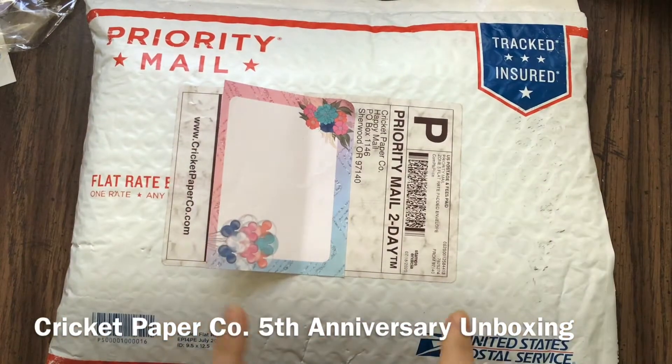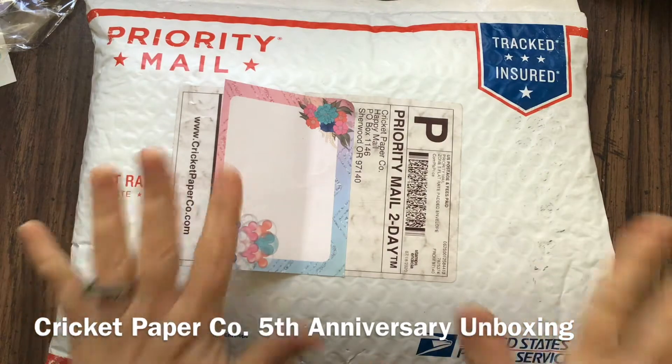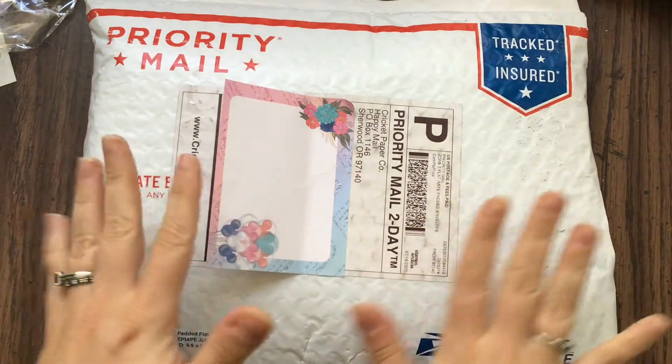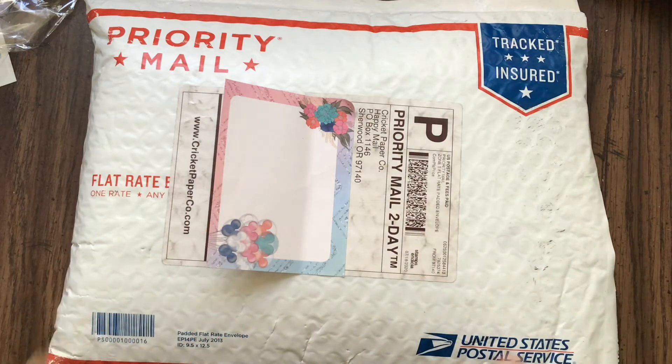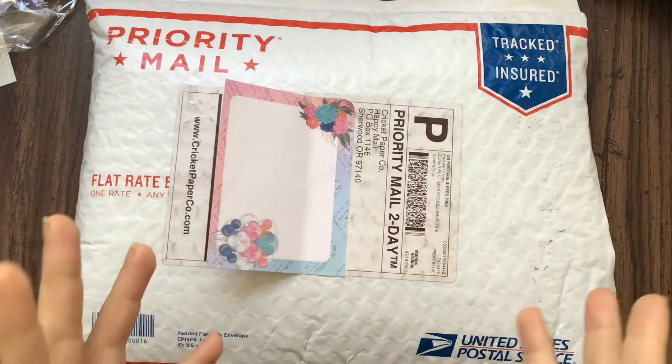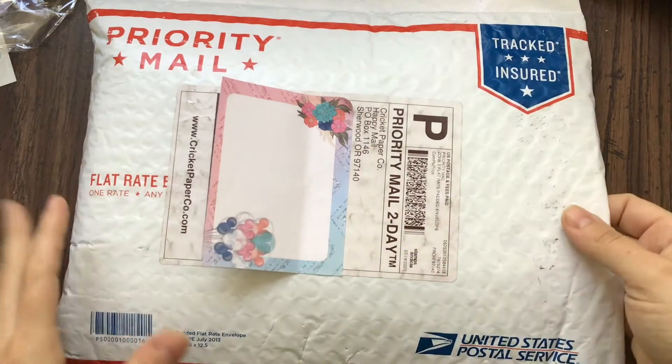Hey everybody! So I just got my Cricut Paper Co. 5th anniversary package in the mail and I have not opened it, so I wanted to unbox it on camera and kind of give my reactions. I actually do already know what's inside but I haven't had a chance to play around with it, so I kind of wanted to do all that.